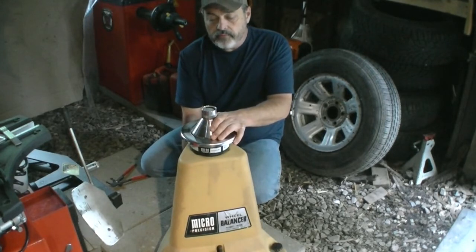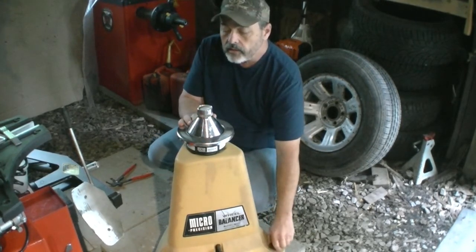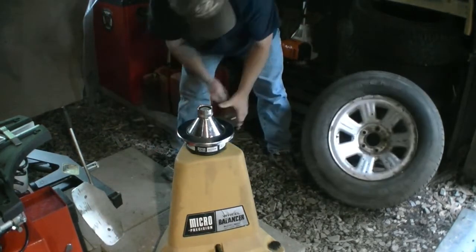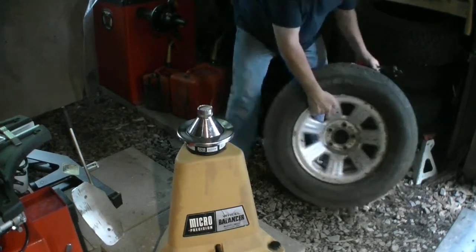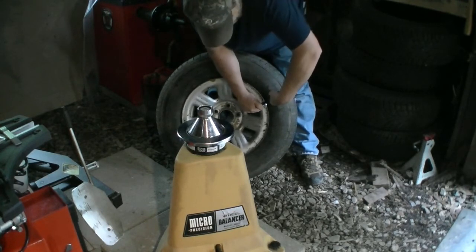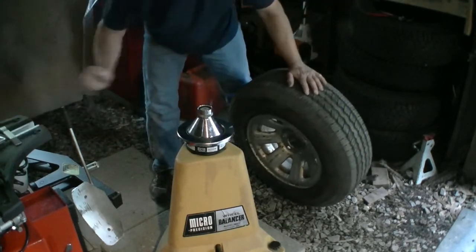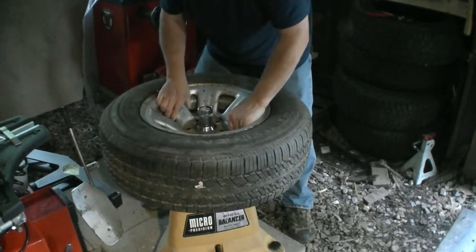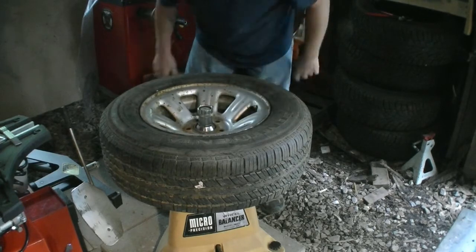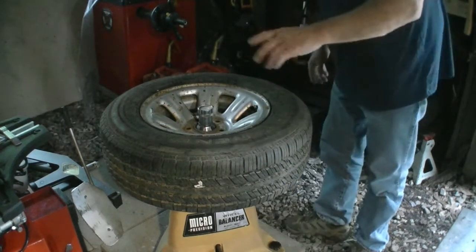First things first: make sure that the bubble itself is in the center of that cross by adjusting these legs. Once it's centered, we take our tire. This one already has weights on it — it still needs weights, so I'll take the weights back off. You stick the tire right up on top here like this, and when you set it down it'll sometimes shift the bubble in the middle because of the weight pressing down.